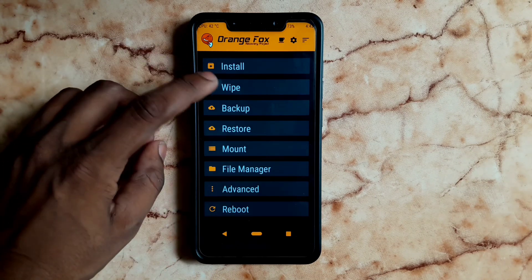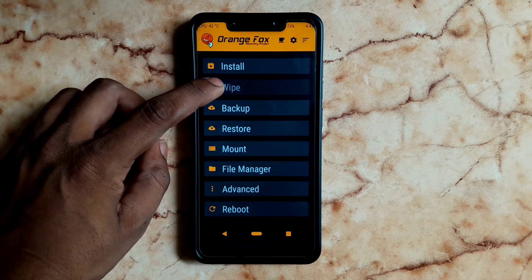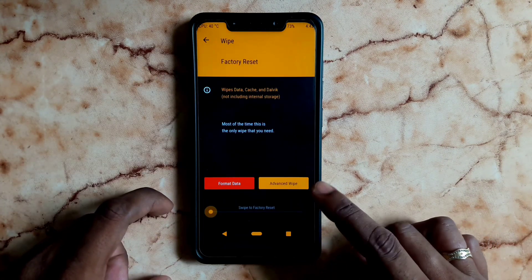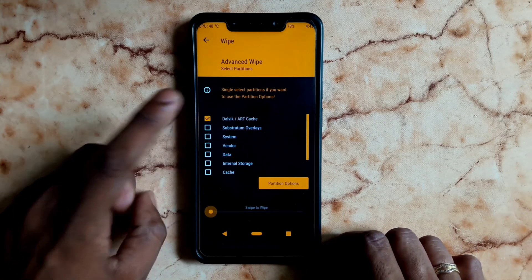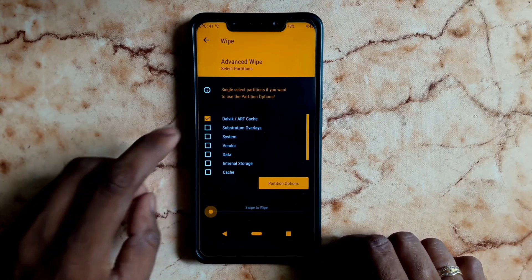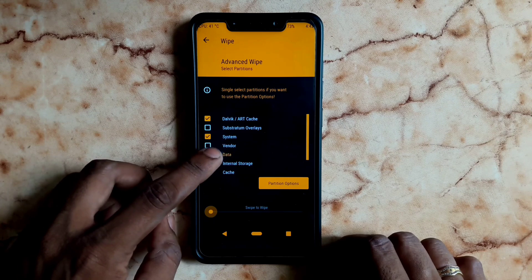If you have a recovery, you will first go to Wipe. You will choose Advanced Wipe. In Advanced Wipe, you will choose Dalvik Cache, System, and Data. The last step is Cache — we will choose all four.